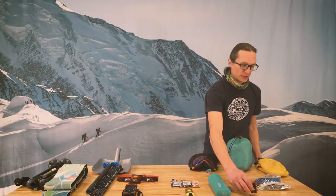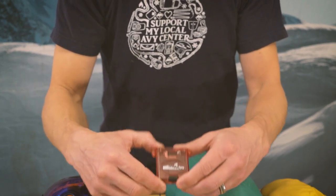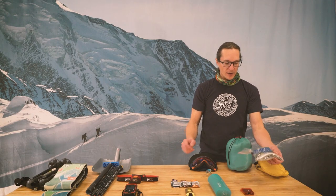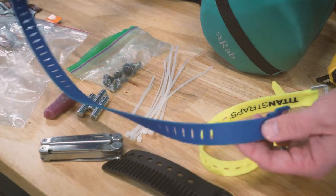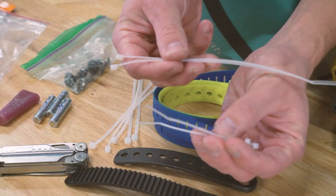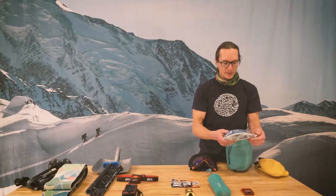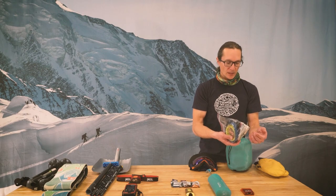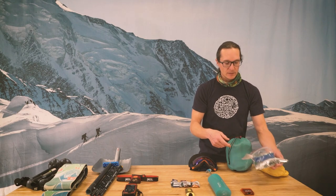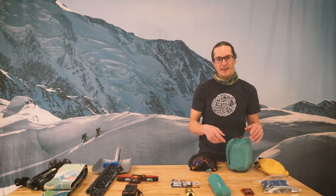On the tool side of things, I always have my Spark tool in my backpack so I can adjust bindings, fix anything that might come up, and tighten any screw that's coming loose. I've got my spare parts kit here: a couple of utility straps, some strap spare parts, zip ties for fixing most anything, kind of one of each screw, extra batteries for a transceiver or other gear that's running out, and some skin wax if glopping might be an issue. Always good to leave with some parts so you can deal with something out there and not have your day cut short.